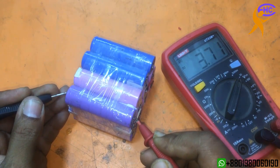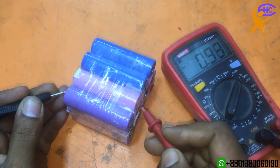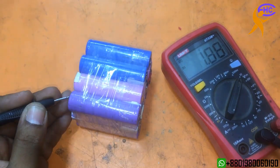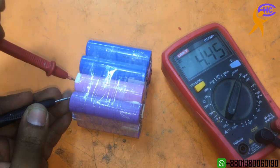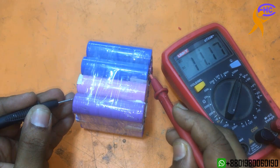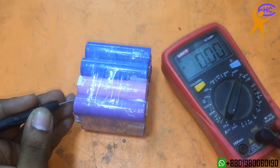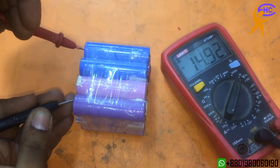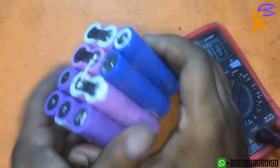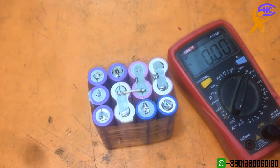The first battery is 3.7V, two batteries give 7.4V, three batteries give 11.1V, and four batteries give 14.90V — almost 15V. Now I need to use the BMS protection circuit for this battery pack.